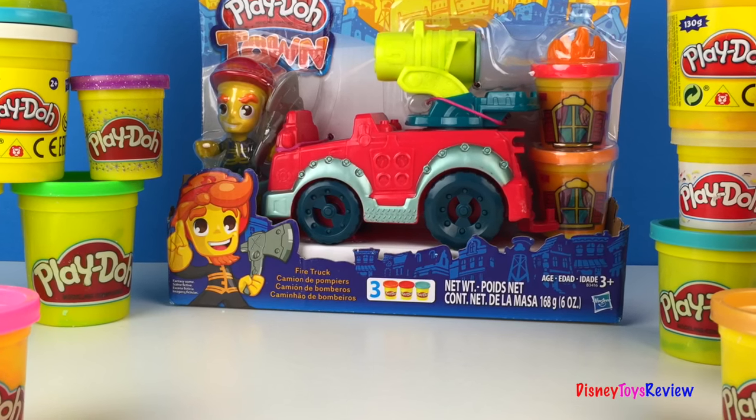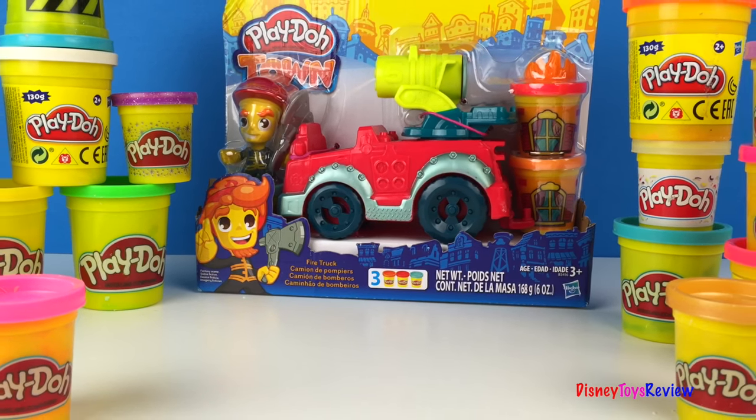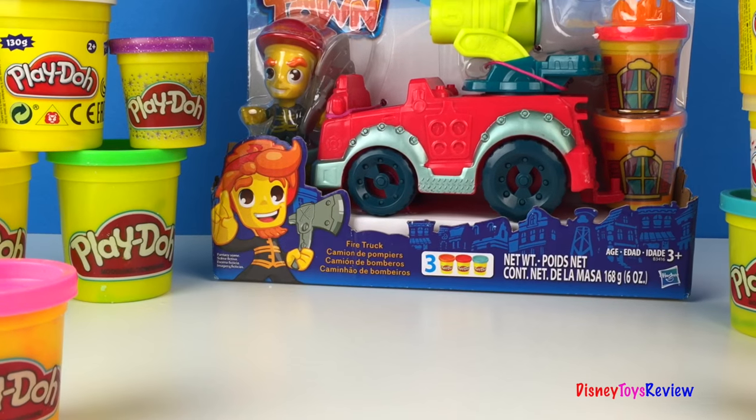Hi guys, Disney Toys Review here. Today we have a Play-Doh Town. I'm so excited. I really like these sets.